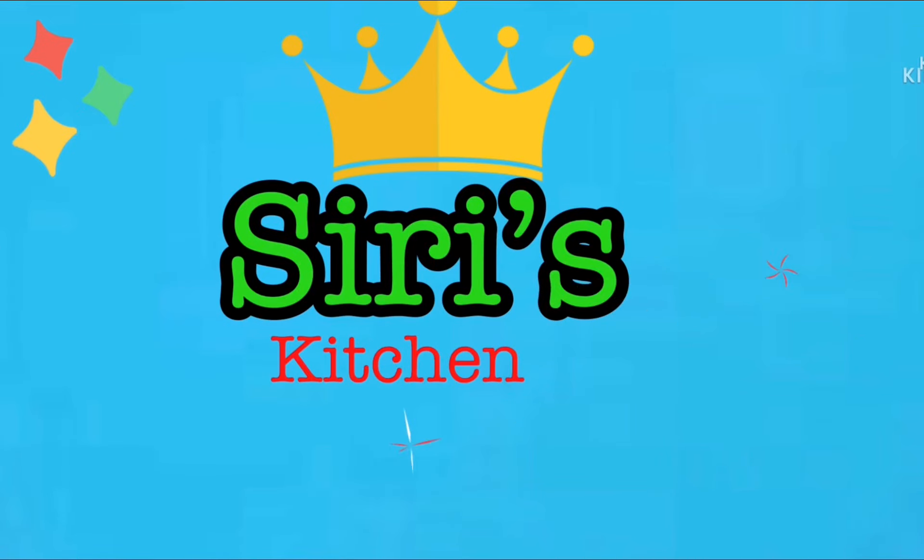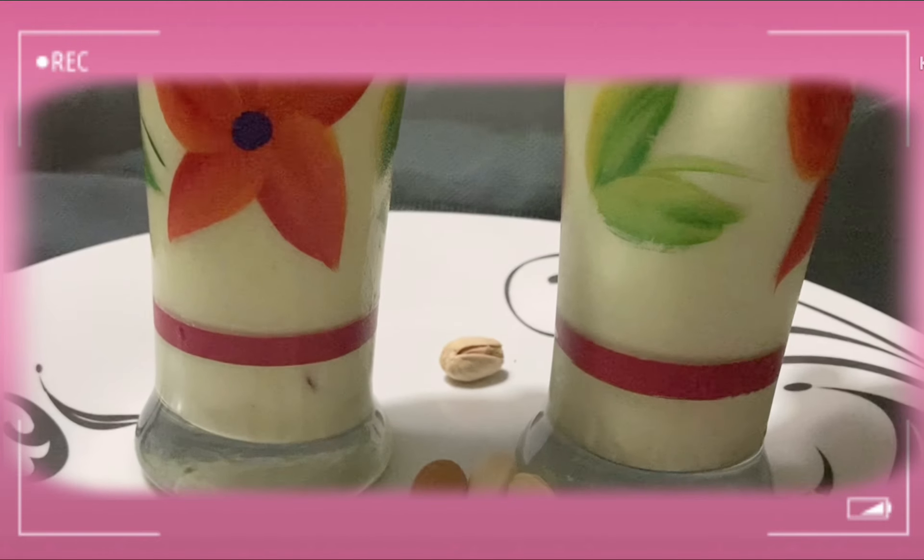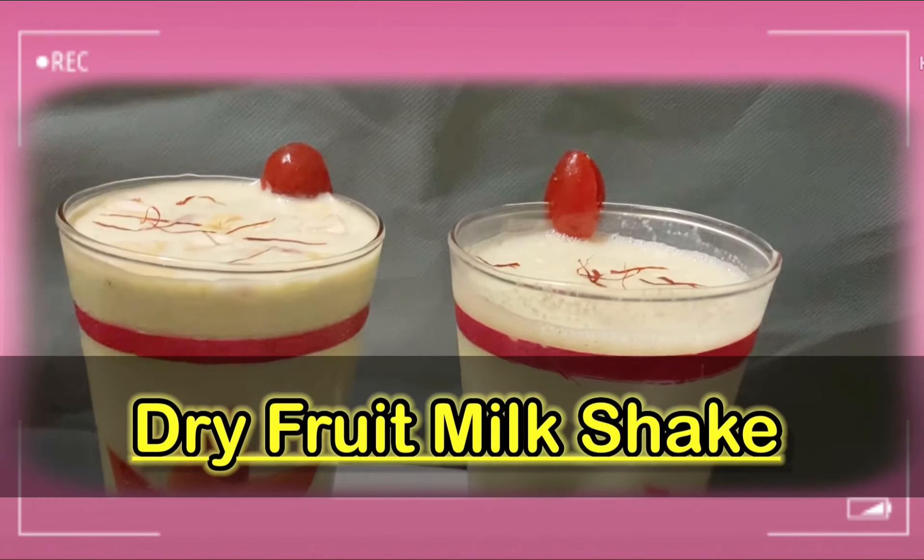Hello friends, welcome to Siri's Kitchen. Thank you very much. Today I am very healthy, and today I will make a dry fruit milkshake.